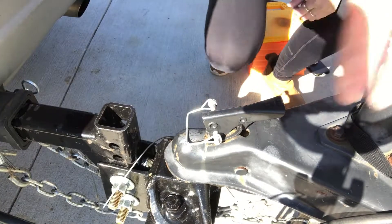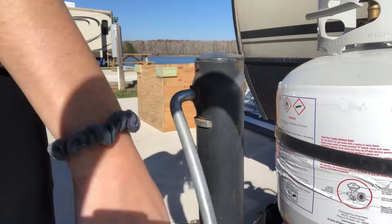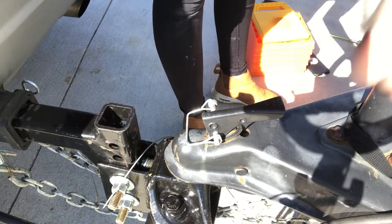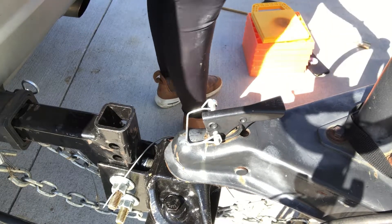Lastly, I have to attach the electric. Then raise the camper back up until everything is off the ground.